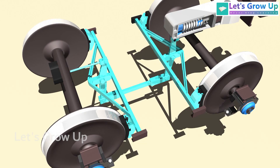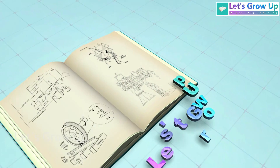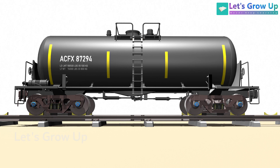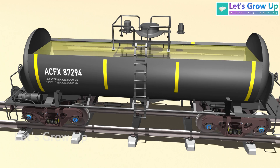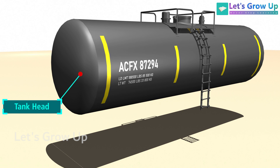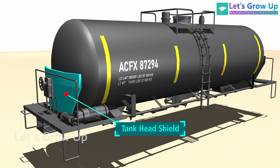Let's start with its structure. The tank body is the central component of this cargo tank where the liquid is stored. It is typically cylindrical and constructed from materials like steel or aluminum to withstand the pressure and weight of the cargo. This is called a head, and sometimes it is shielded by a metal part known as a head shield.